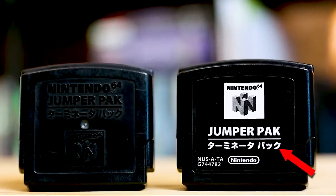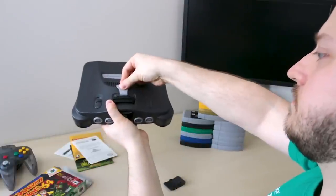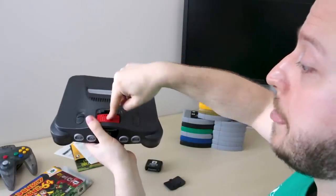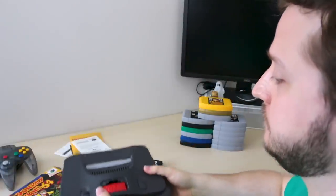The Jumper Pack is also called the TERMINATOR PACK — that's what it actually says in Japanese on the front. Pry that thing out with the official Nintendo plastic tool, or failing that, a screwdriver or table knife, and slide in the old red top — and BAM! Your Nintendo 64 has now been SUPERCHARGED! Except it hasn't.